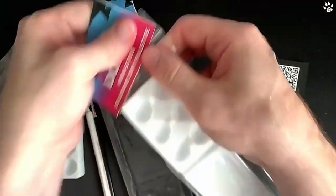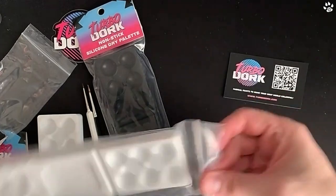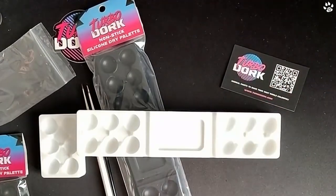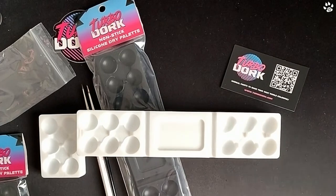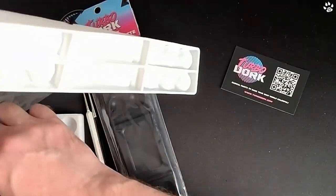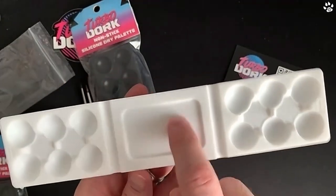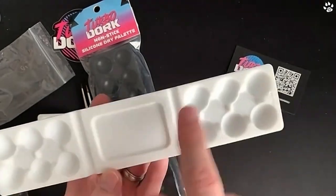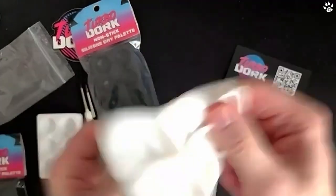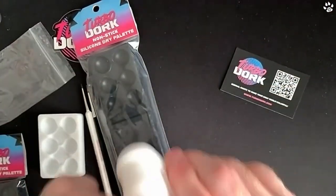Now let's have a look at the bigger one because it has some extra details. The measurements on this one are nine inches by two inches, and it's the same 0.6 depth. You get 12 paint wells and you also get a mixing area — a D-pad style section — where you can take a dab from one well and another and mix them together. There's a rim around it too. The whole thing is made of silicon so you could throw it around, and it allows you to pop paint out just by bending it — paint is not going to stick to anything.